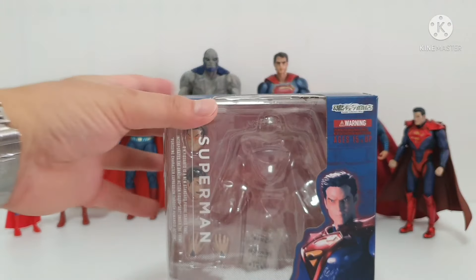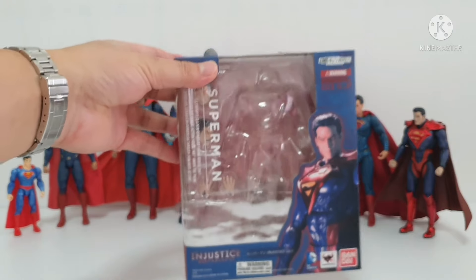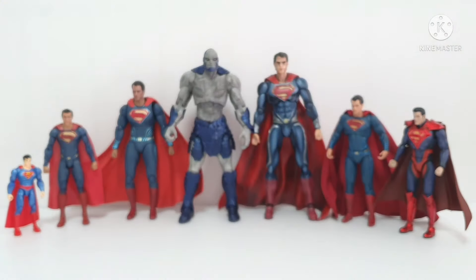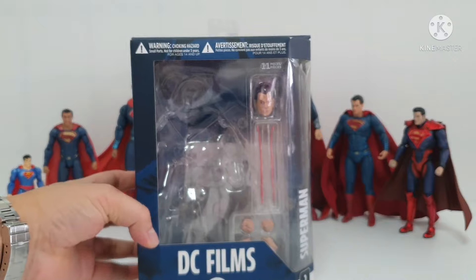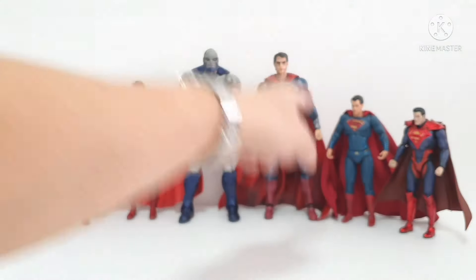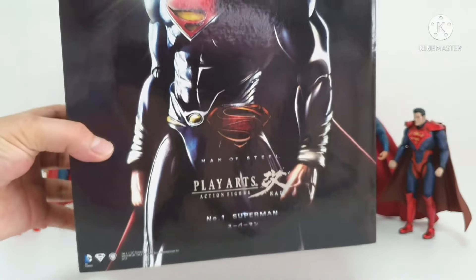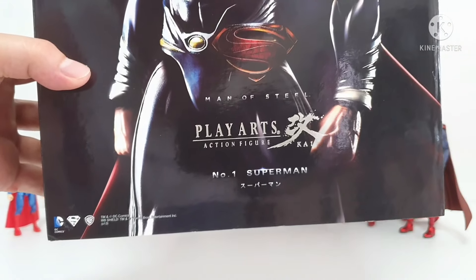This one is from the popular SHF Figuarts line. And then the big one is from Play Arts — the box is very big. This is Play Arts Sky number 06, number one Superman.